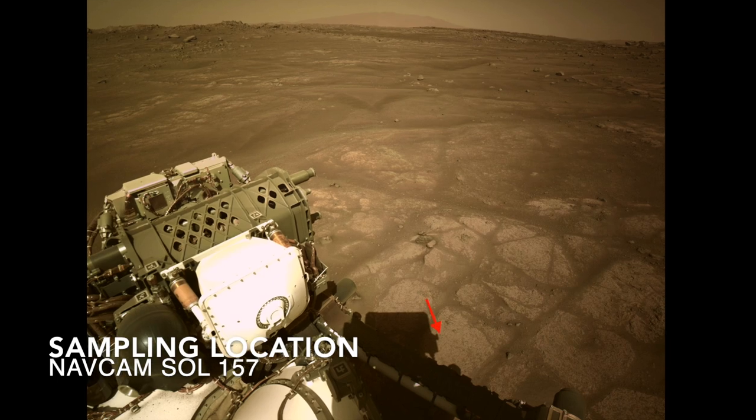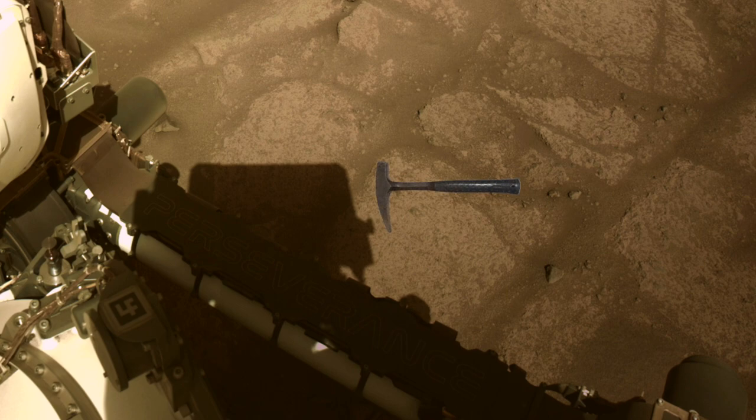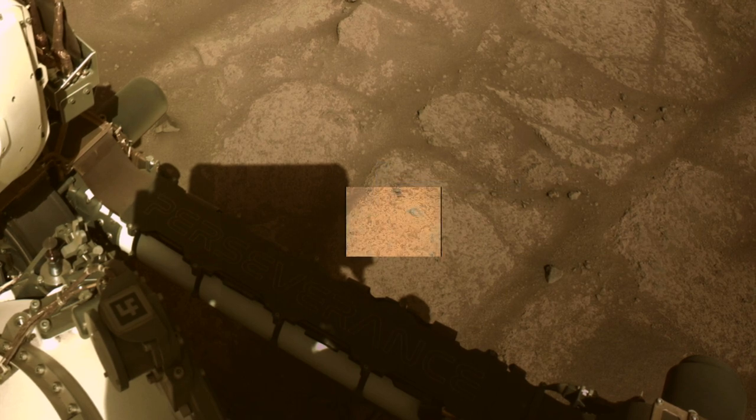This slab of bedrock is the site of the first coring attempt — here's a rock hammer for scale. The Mastcam-Z view shows a surface covered in a mix of dust, sand, and pebbles. Nothing yet to get excited about.